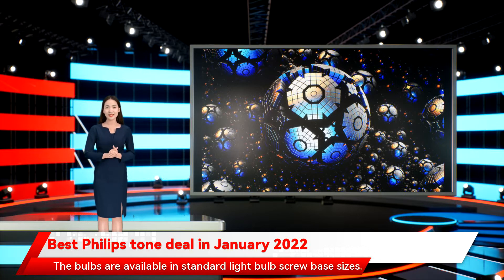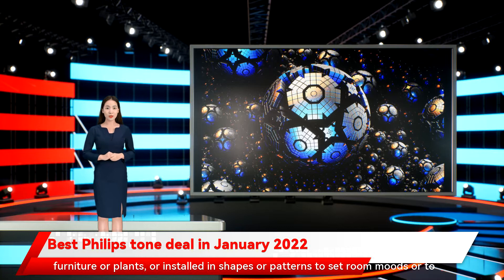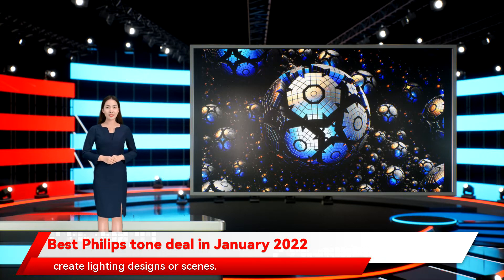The bulbs are available in standard light bulb screw base sizes. Philips Hue light strips are often used under counters, behind furniture or plants, or installed in shapes or patterns to set room moods or to create lighting designs or scenes. Many Philips Hue lights are available in Hue White, Hue White Ambience, and Hue White Color Ambience bulbs.